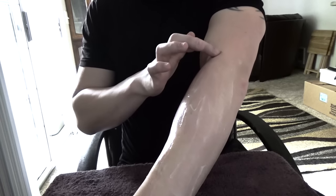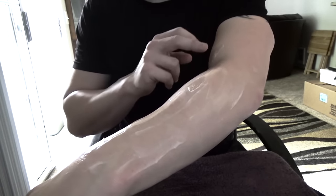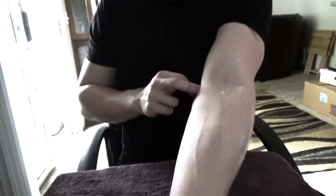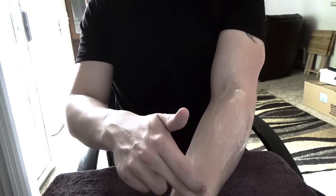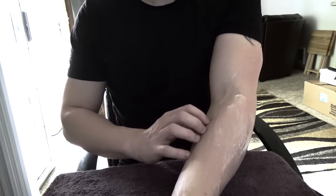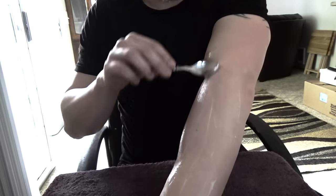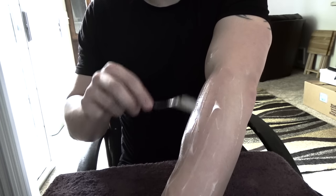I always start on the top, scraping along where I know my tendon or sore points are. The rule I follow is to scrape away from the heart — that's the recommendation I've gotten from occupational therapists and Eastern medicine specialists. I dig my thumb in real deep with the spoon and apply quite a bit of pressure — not to the point where it hurts so bad you want to cry — and we scrape along. As you can see, it's starting to turn red.